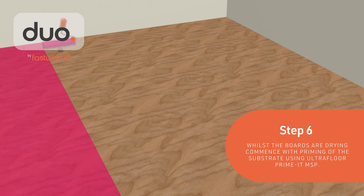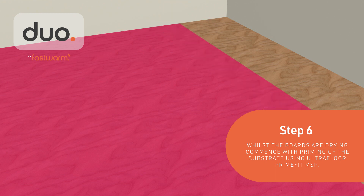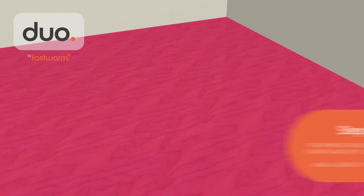Whilst the boards are drying, commence with priming the substrate. This can be done again with Ultrafloor Primate MSP. The primer should be diluted 3 parts water to 1 part primer and allowed to fully dry.